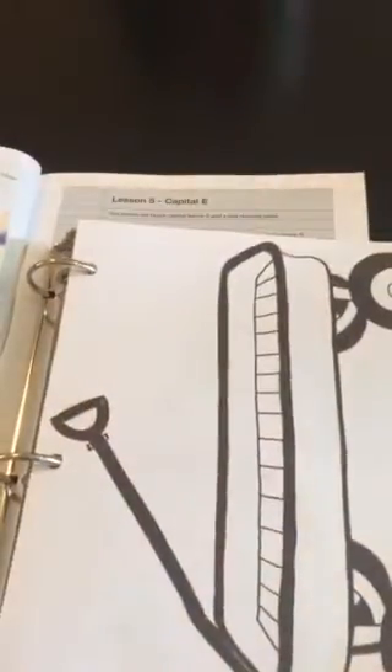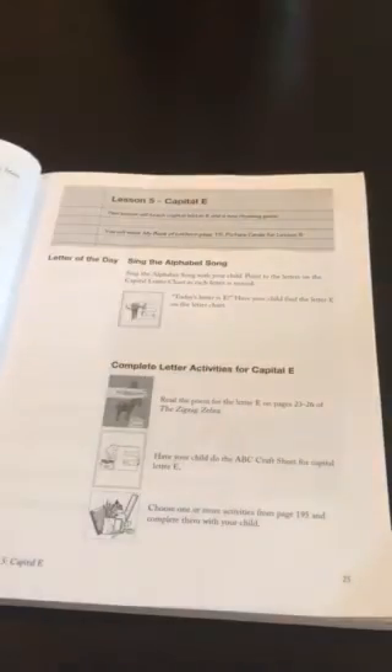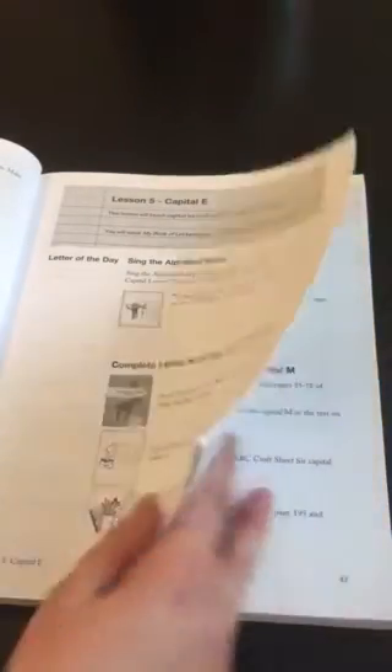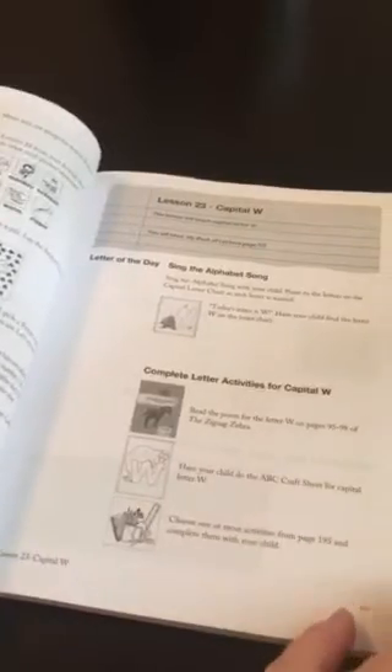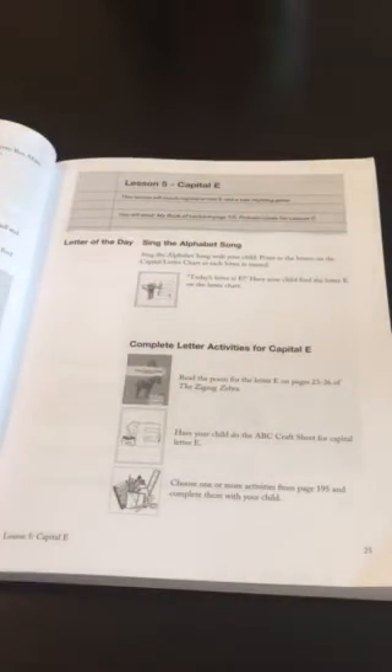The level starts out teaching letters. It teaches the capital letters first and then the lowercase letters later in the program. Each lesson looks the same - it tells you what materials you will need and exactly what to teach. I found it really helpful because I didn't have to do any planning or come up with any ideas for each letter; that was already done for me.